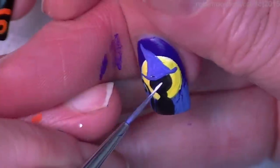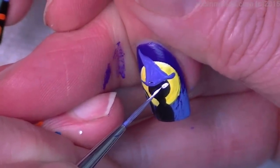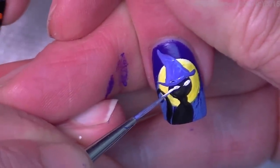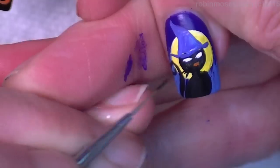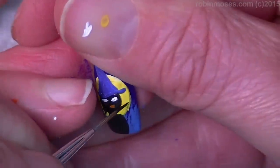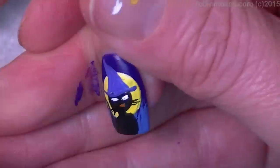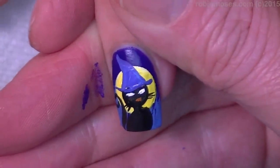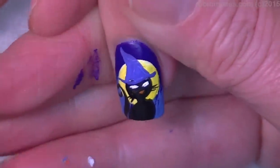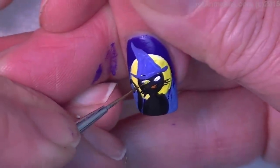His eyeballs will be like that. Oh gosh, we're tiny here — hold your breath! I try not to move. Okay, now I'm going to make his eyes yellow to match the moon.